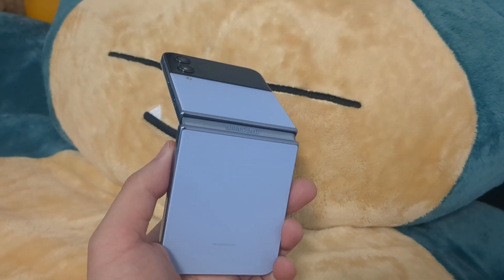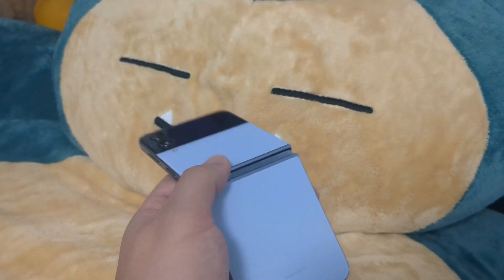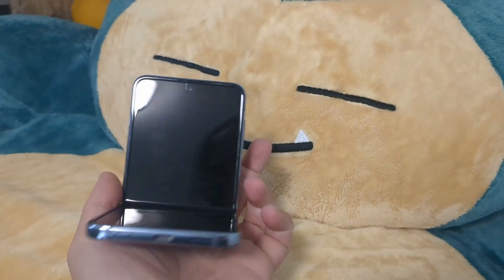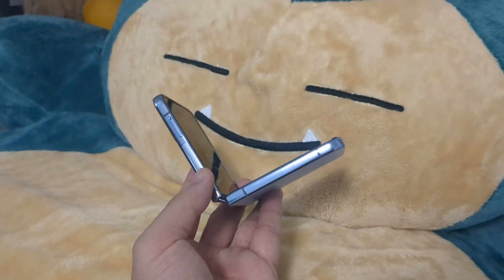It's a fun phone to use. You can open the phone when you're using it, and when you're done, you can close it. So there's a nostalgic factor with flipping phones — back in the day, everybody had those Razr phones when they were cool.